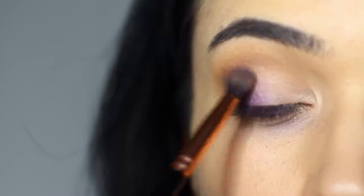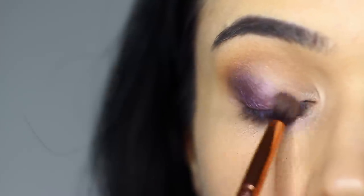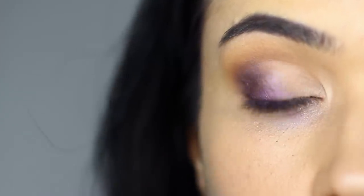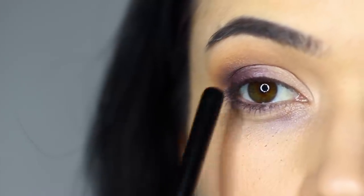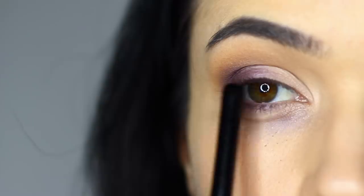So it's a very similar look to the basic neutral look, but with a slightly more purple tone — going from a dark purple, fading into more vibrant.